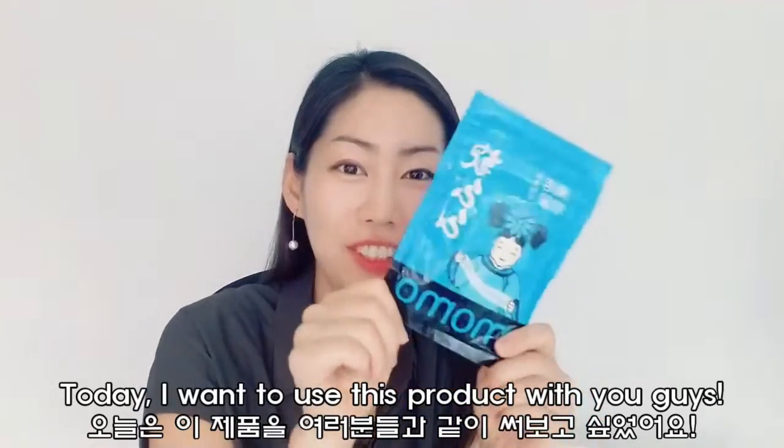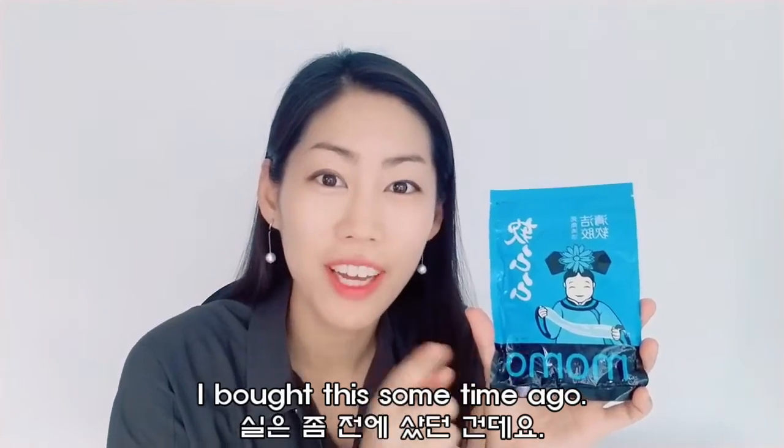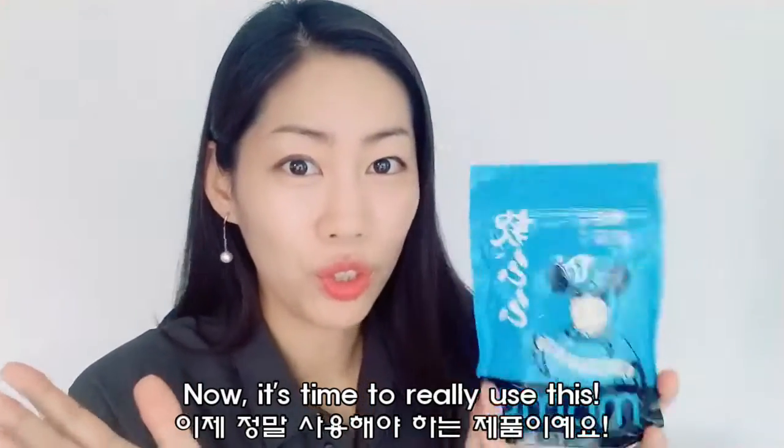Hi guys, I'm Young. Today I wanted to use this product with you guys. I bought this some time ago and now it's really, really time to use this.